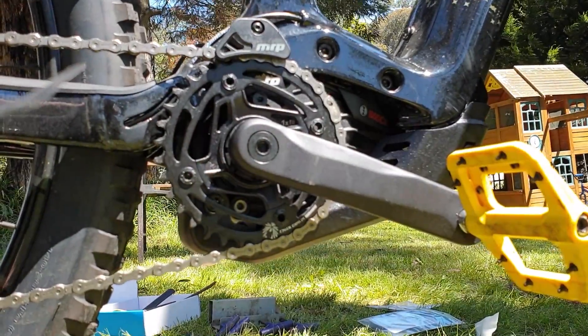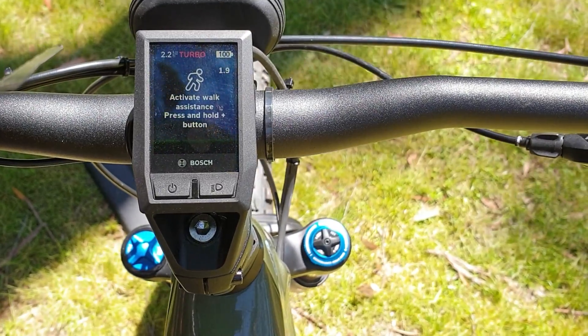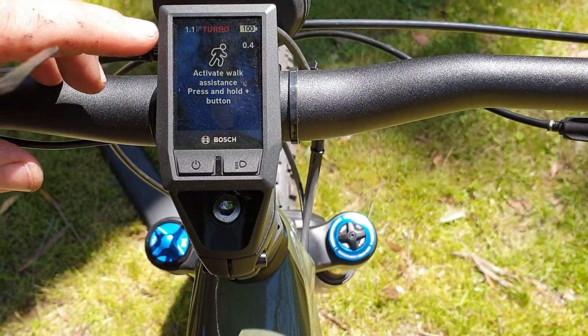When you press the walk button you'll see 2.2 in the top corner — that means the chip is on. 1.1 means the chip is off.